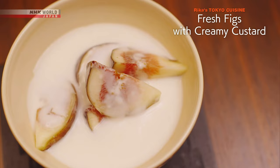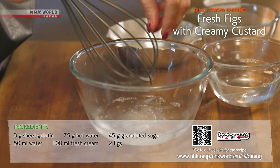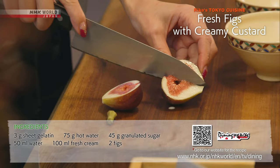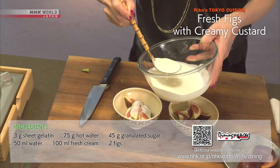Next, the pudding. Soak the gelatin in cold water to bloom, then dissolve in hot water. Add fresh cream, water, and sugar. Refrigerate for half an hour. Cut the figs into bite-sized pieces, plate, and cover with the soft pudding like a sauce.